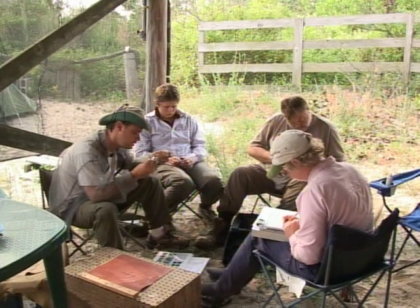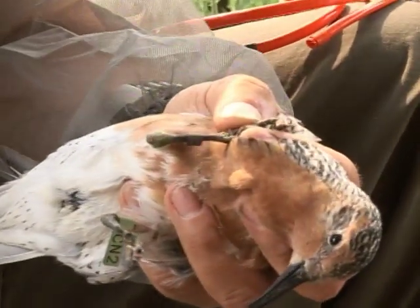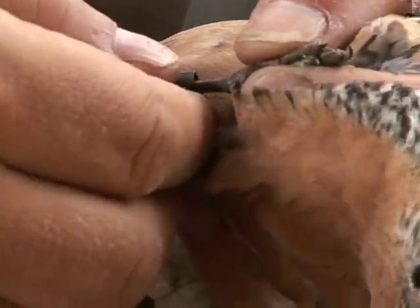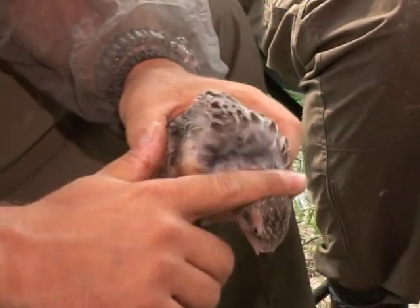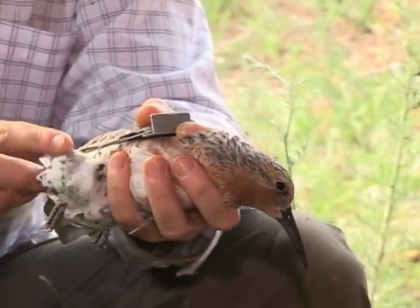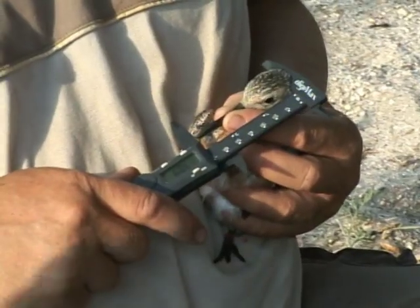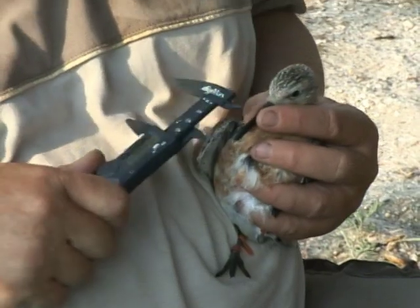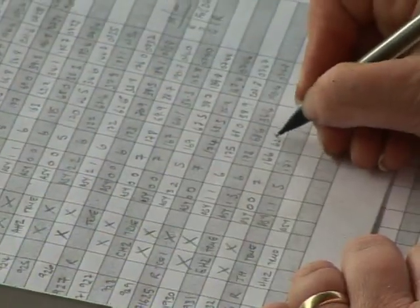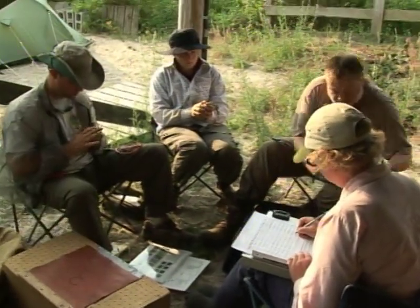A team of volunteers and biologists work together to band, measure, and weigh the catch. A metal ring or band is crimped carefully on the lower leg of the red knot for the U.S. Fish and Wildlife Service. Then the plumage is checked for color and to see if new feathers have grown in. The bird is handed to the next person, the wing is placed on a ruler and measured, and then the head and bill are measured. Finally, the bird is gently placed into a tube and put on a scale to be weighed. All this information is meticulously written down and recorded to be added to a computer database.